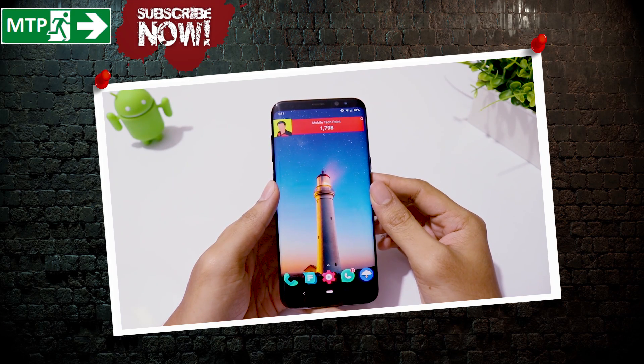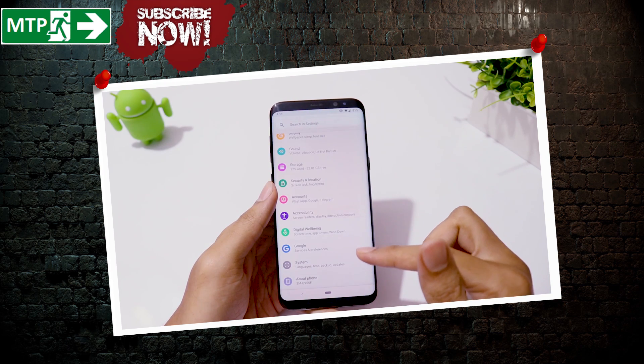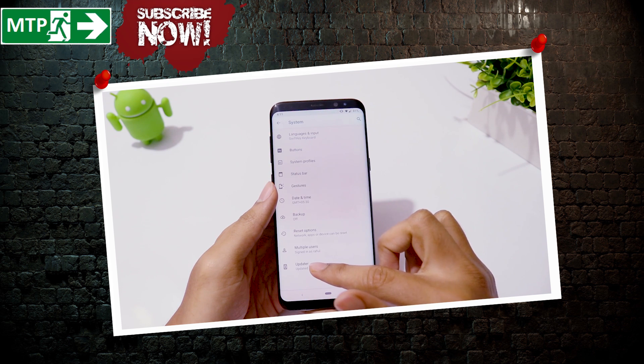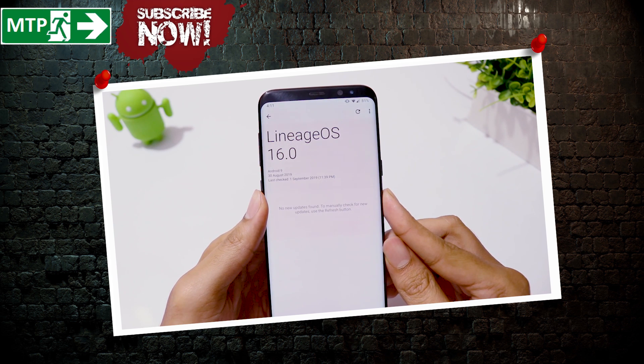I have been waiting for this moment just like you guys. Finally we have a stable Lineage OS 16 Android 9 ROM for Galaxy S8, S8 Plus and Note 8. This is the August 31 build and it is pretty stable. In this video, I will tell you how to install this ROM and also give my review.